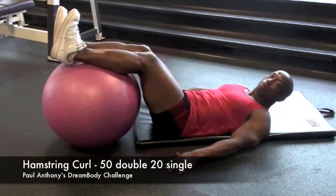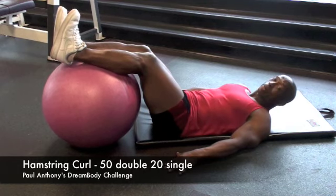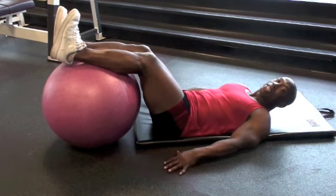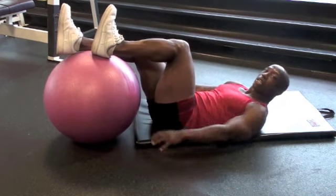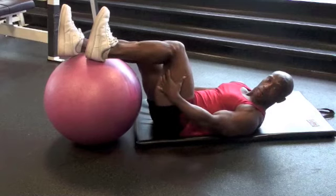This is the hamstring curls on a fit ball. These are incredible. I call them cellulite removers, and also for guys to get some separation and some hamstrings — you know, hamstrings that sprinters get? Get them right here.